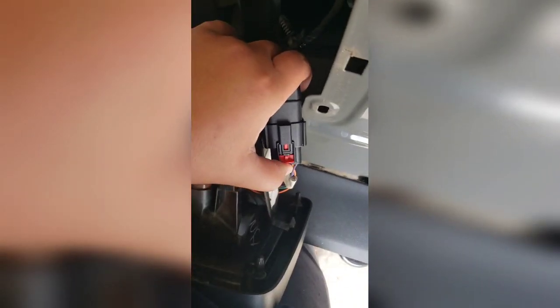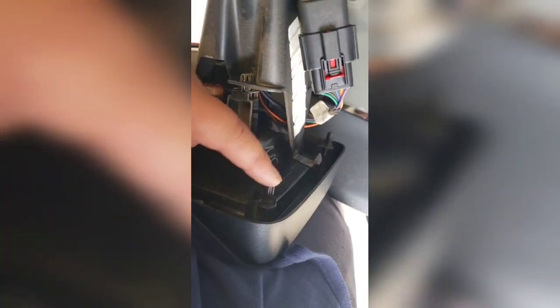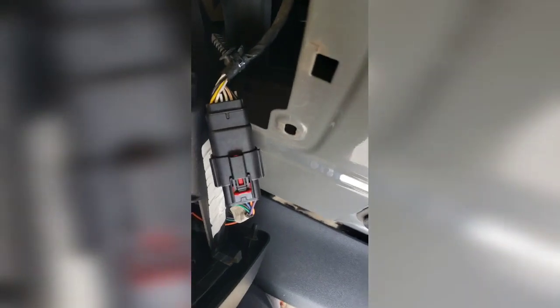Put the wire plug back in - make sure you snap it in and then push the red clip all the way forward to secure and lock it. The prongs will go back in the hole, so just line it up and it's easy.